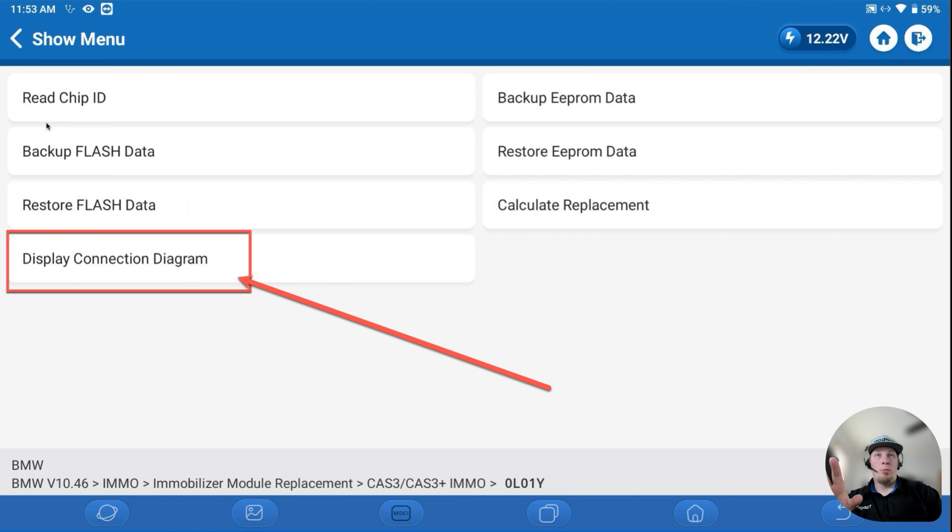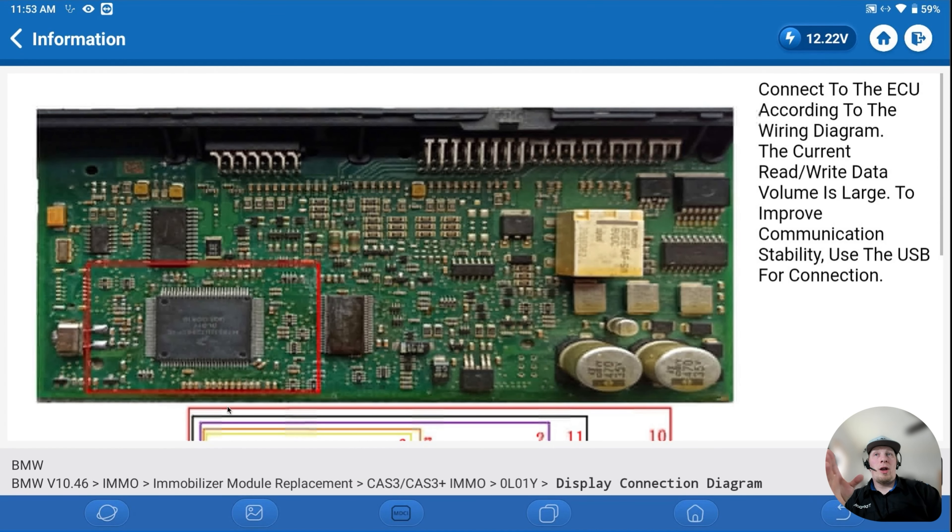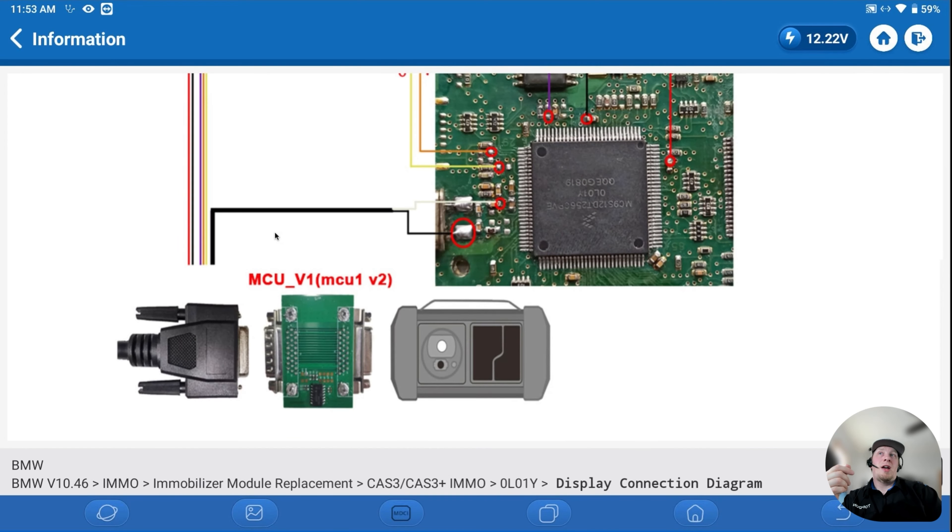After selecting the appropriate unit, we look at the connection diagram so we know what we have to do to get this module to talk. You'll get a diagram that circles the MCU and tells you what connections have to be made. The tool shows you the exact connections and which cable and hardware to use. You have to use the MCU V1 or MCU 1 V2 as an adapter plate, then solder specific connections to the board for the connection to work.